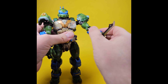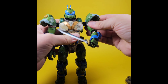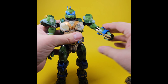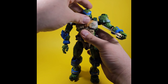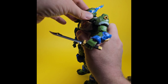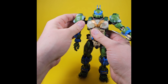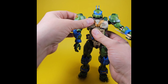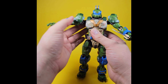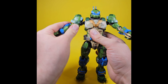You get double jointed elbows, wrist articulation back and forth, and the fingers and thumb are articulated with multiple points of articulation. There's a little nub in the hand so if you have a sword or a gun it slots in there, then you can wrap his fingers and hands around it. You get even more movement further back for extra range. The head is on a ball joint so you get lots of movement, plus it comes up so you can push it forward and down.